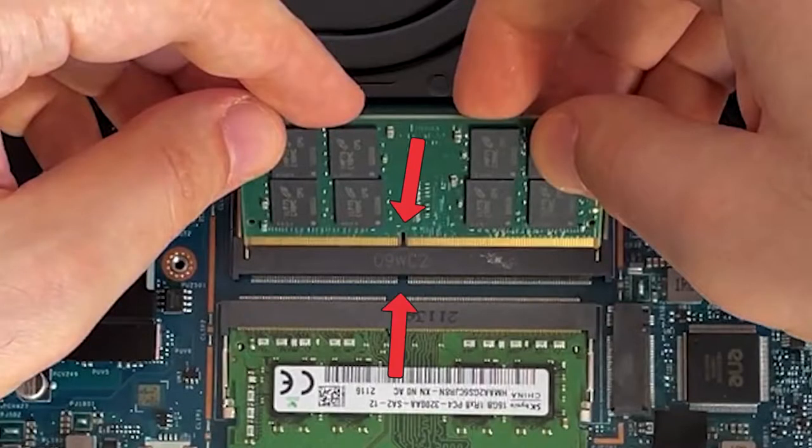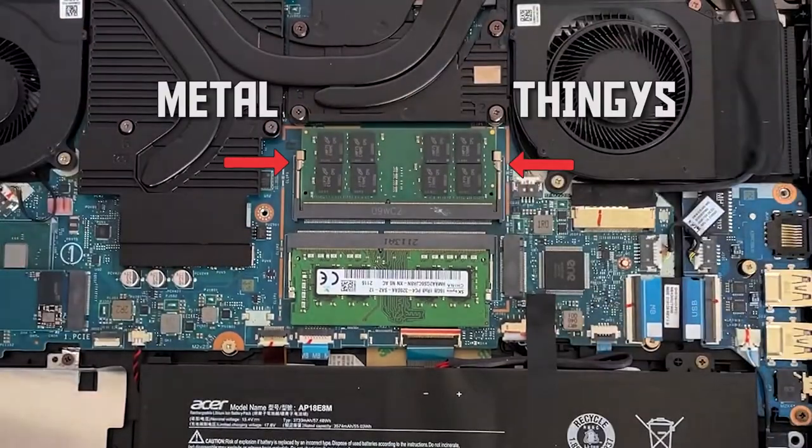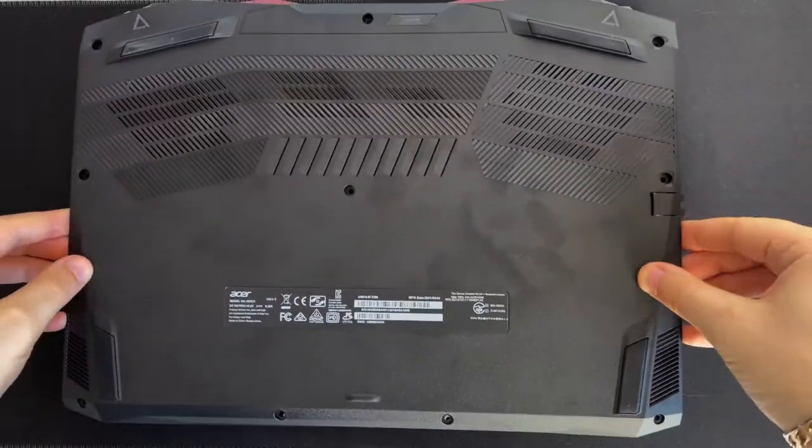Line up this hole with this hole and insert. Press down so the metal thingies click into place. Such a good job, cheeky cheeky boy.